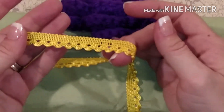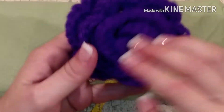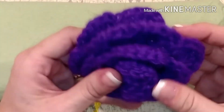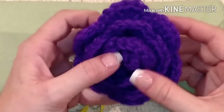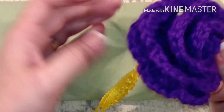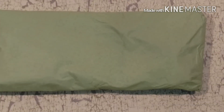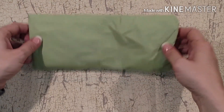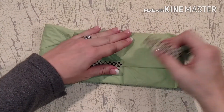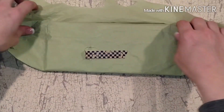She wrapped it in this beautiful yellow trim - this is seriously hand-crocheted, Wendy! I wish I could do this, I absolutely love it, thank you so much. Alright, now we're going to zoom back out and start picking this pocket letter - it's all wrapped up in this beautiful sage tissue paper.